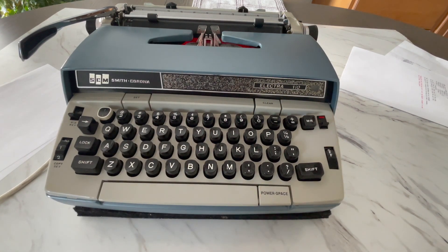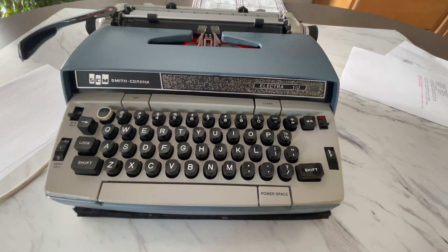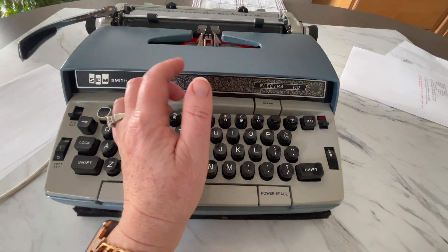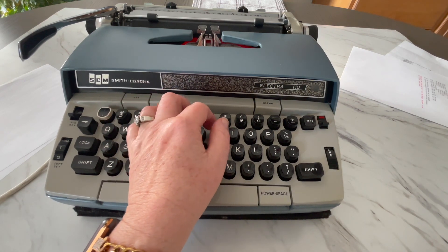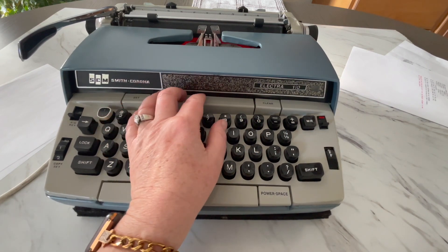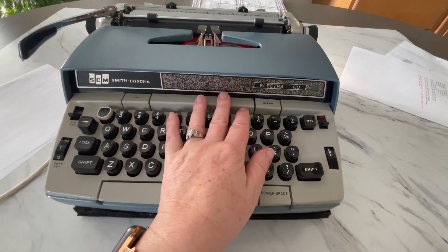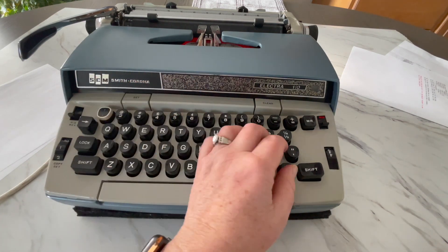Most of you can date typewriters by going to typewriterdatabase.com. But the Electra series from Smith Corona is really hard to date, so I just break them down into decades. Some people have original purchase receipts in the database, and based on that I was able to roughly date them, though there is some measure of inaccuracy. This front paneling with the speckled look tells me it's from the 70s. If it has the wood paneling look on the front, that's also from the 70s. The solid black fronts tend to be that borderline between the 60s and 70s, and the solid cream or white tells me it's from the 60s.